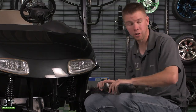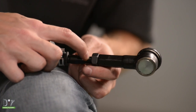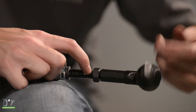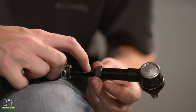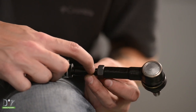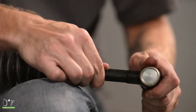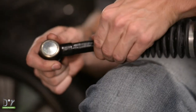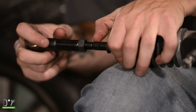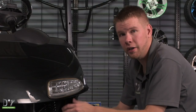We're going to make sure to get the same count on our new one. Now that the thread count is accurate on our new steering box assembly, we're going to go ahead and install it.